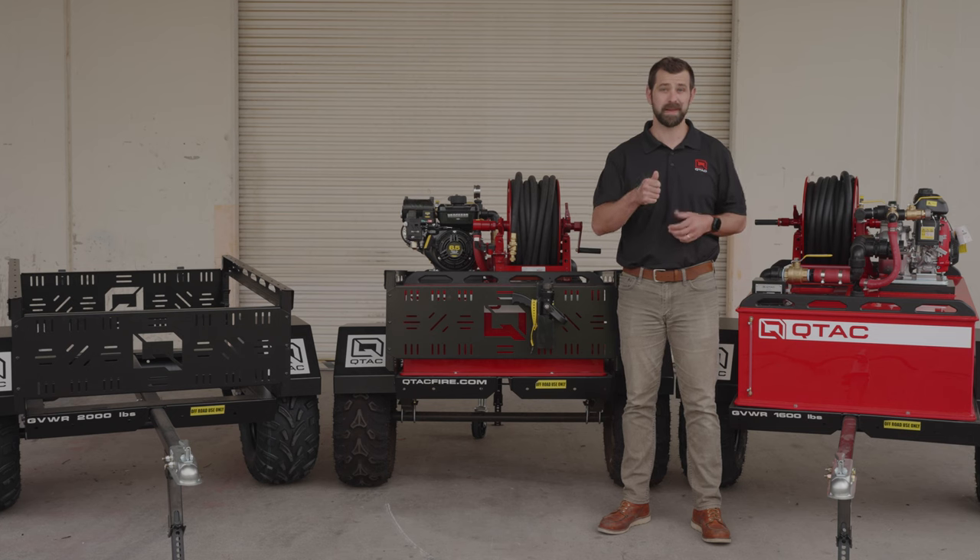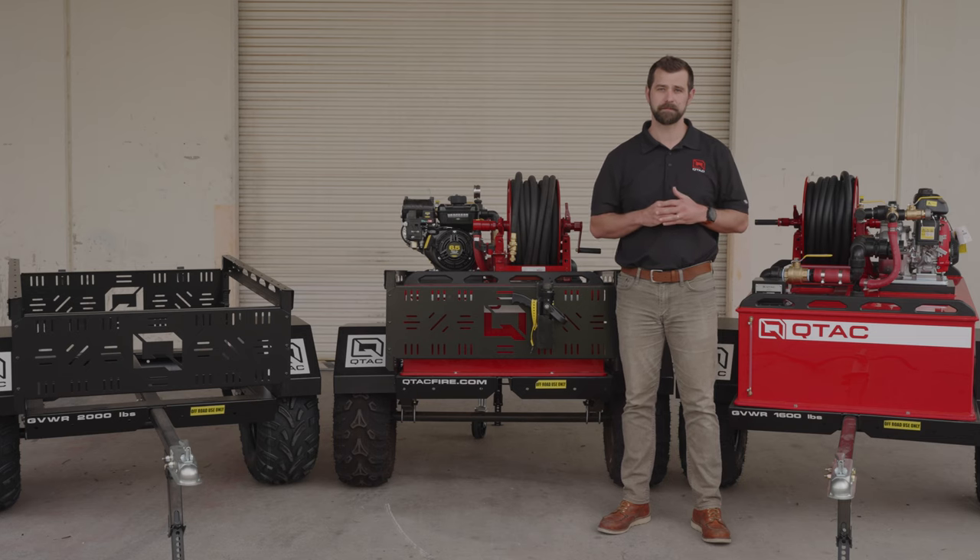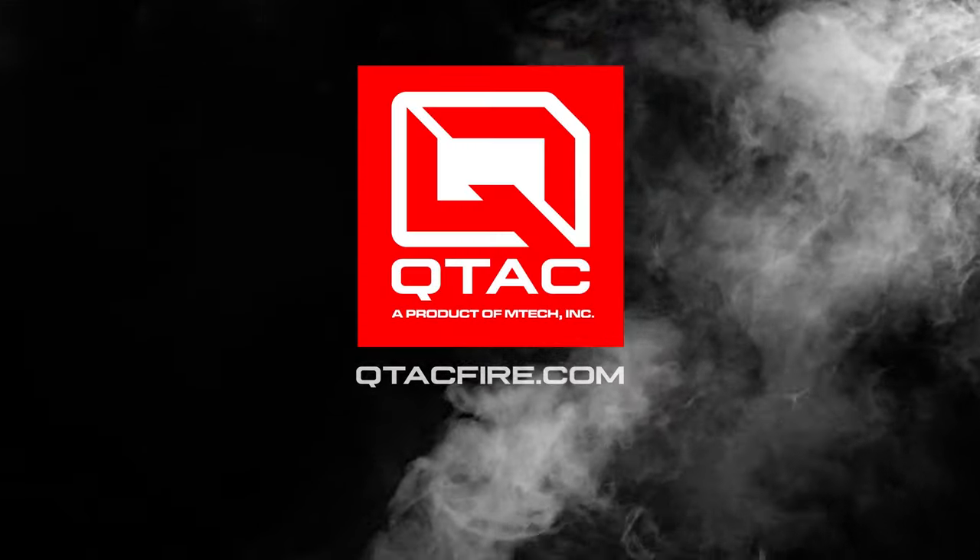Make sure to hit that thumbs up and subscribe if you would like to see more content like this. Thank you for watching this episode of Qtac Academy. Remember, stay prepared, stay safe, and with Qtac, you're equipped for the toughest challenges.